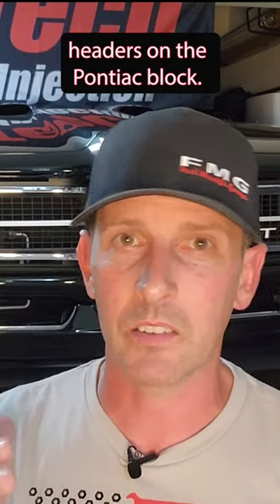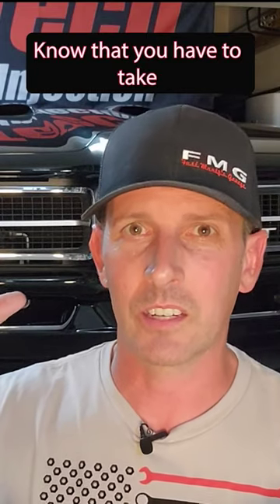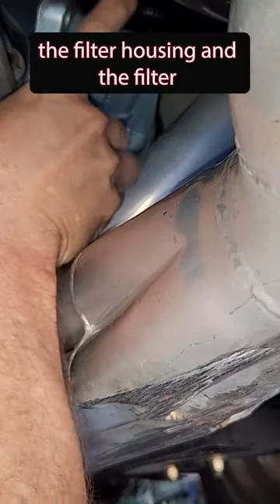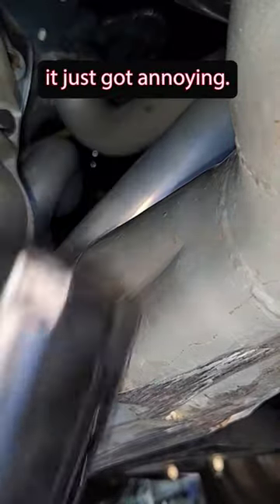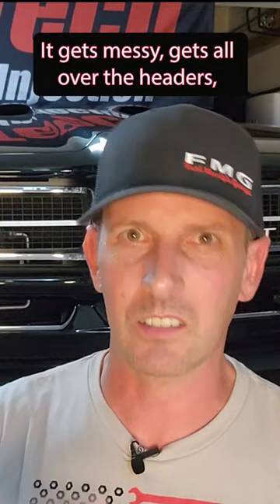Those of you that have long tube headers on a Pontiac block know that you have to take the filter housing and the filter off the engine every time you change the filter. It just got annoying — it gets messy, it gets all over the headers.